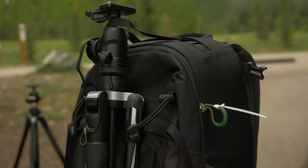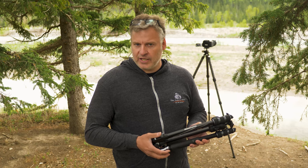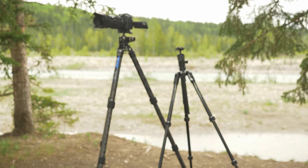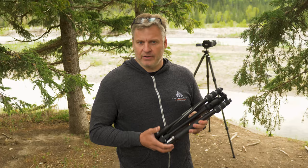This is the Manfrotto BeFree Advanced Tripod. You can see it folds down to a relatively compact size, which makes it easier to carry around and throw into a backpack. It is an aluminum build, so watch your fingers when it gets cold — you'll want to wear gloves when handling it. The head allows you to do panoramic work and holds a decent amount of weight — think Micro Four Thirds and most crop sensor cameras with smaller lenses. The plate system is Manfrotto's RC2 plate, which has been around forever. I prefer the Arca Swiss plate system, so be aware of that. But overall, this tripod represents very good value.